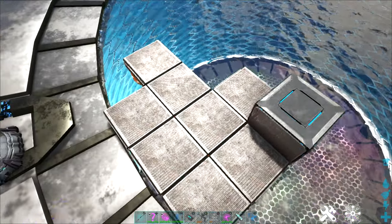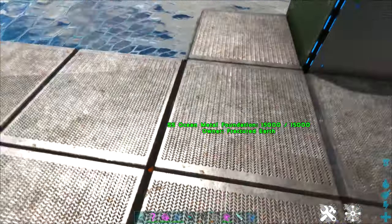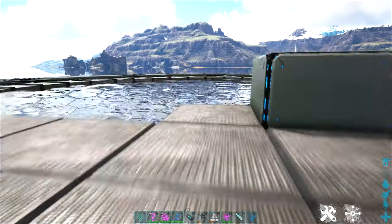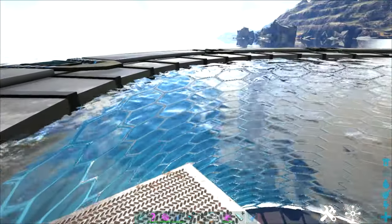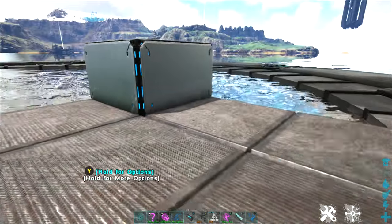Just as a reminder, on Fractured Earth you are limited to one main base and one small water pen. That water pen is to be used for storing and breeding water dinos, if it is just like an outpost from your main base.